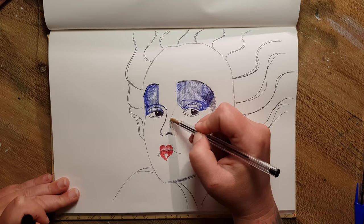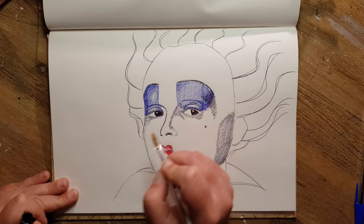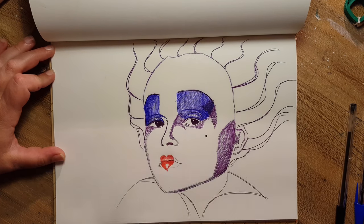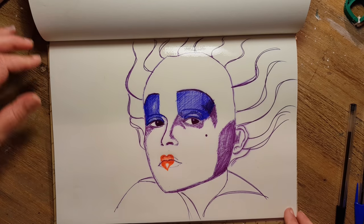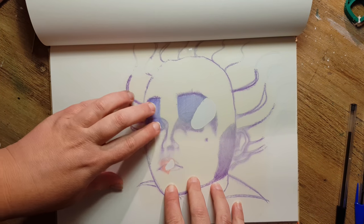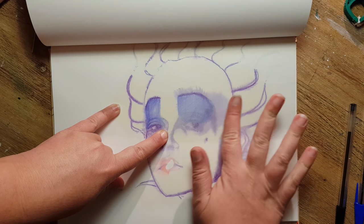I added some lines for the hair so I could figure out where it had to be, then added very light shadows under the eyes and next to the nose. Then I sprayed the page with my alcohol spray — this is normally used to fix acrylic paints or oil pastels. You can also use any alcohol in a spray bottle you have at home.